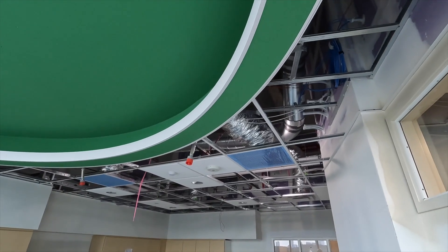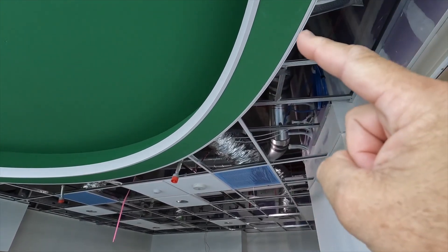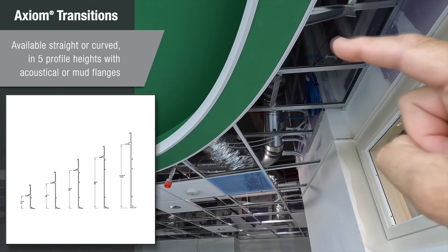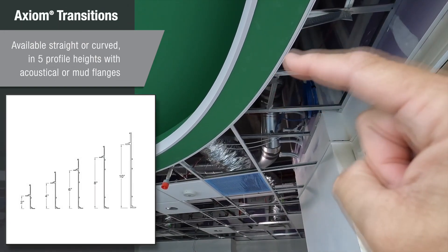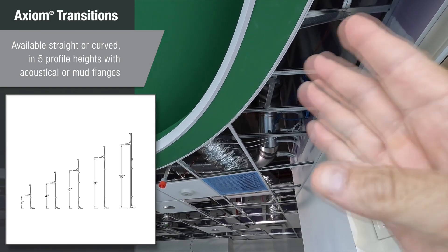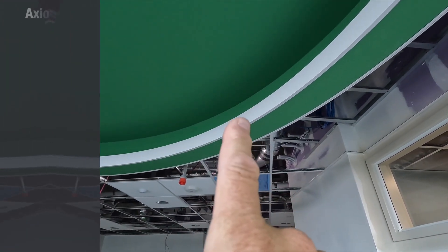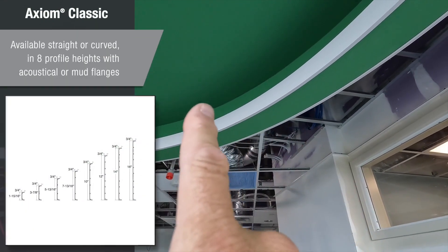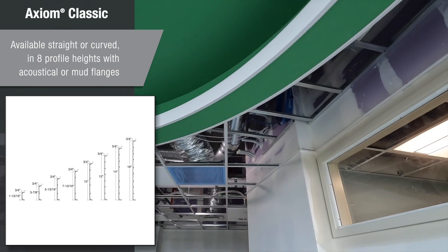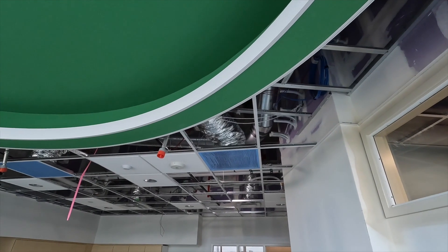So with the Axiom trims, you do have options. Right here we have the two-inch Axiom transitions, and this is stepping up to the Armstrong acoustical grid and the Armstrong ceilings. We do manufacture this side with a tapeable mud flange if you want that. Right here we just have an acoustical flange, and that's capping off the drywall. Coming over to the other side, this is a six-inch Axiom Classic, and again we have an acoustical flange here, but we do have an integrated mud flange option.